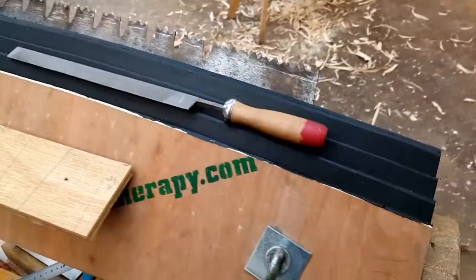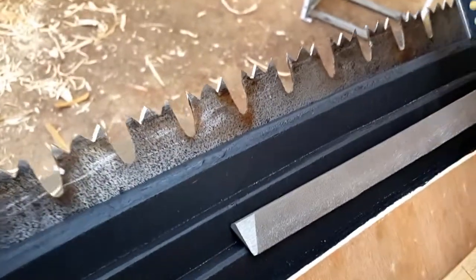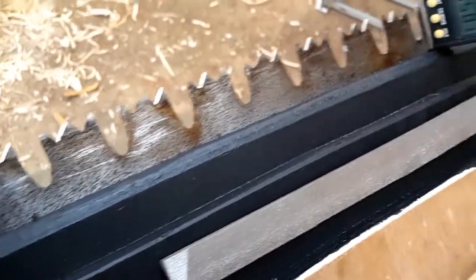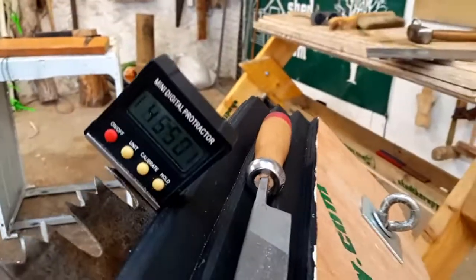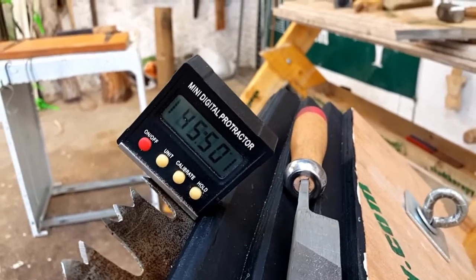The saw vise is sloping at the following angle: 45.5 degrees.